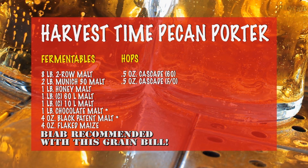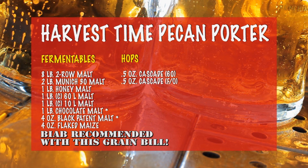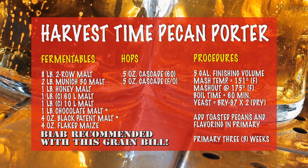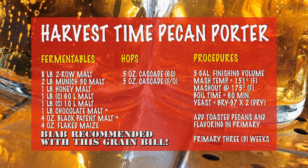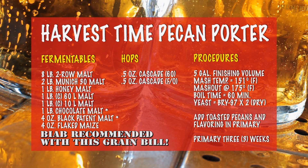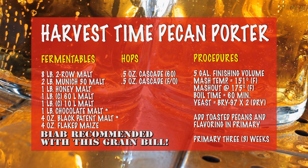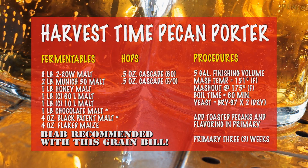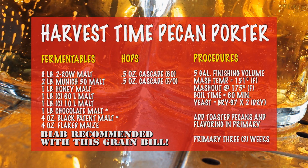The hop schedule is about what you'd expect from an American porter: half an ounce of Cascade for 60 minutes, and then another half ounce of Cascade at flame-out for aroma. You can mash this beer pretty much any way you want to — you can do it as a brew-in-a-bag or you can use a mash tun. Just make sure you end up with 5 gallons finishing volume at the end of the boil. The strike water should be adjusted for a 151°F mash for 60 minutes, and I also recommend a mash-out if you plan to do a traditional sparge.